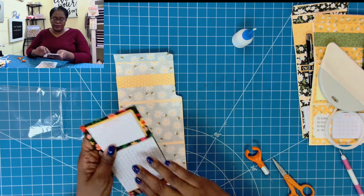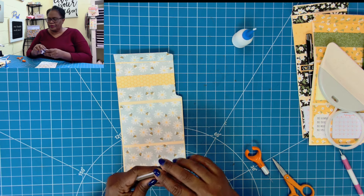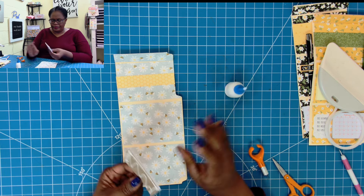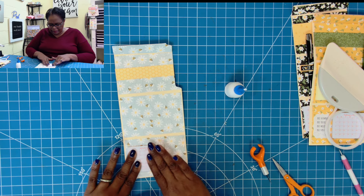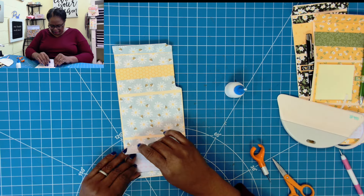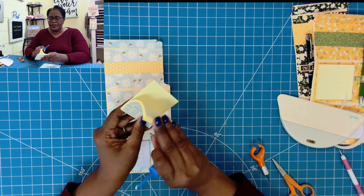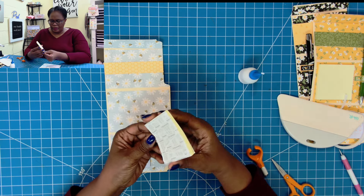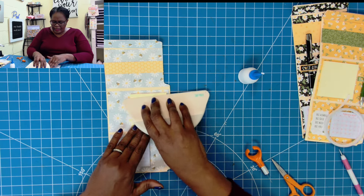I'm going to open my calendar and remove it — I'll save the extra pages for another project. I'll add glue to the back and place it right there. Then I peel away January because January is no more! Then I take a 3x3 sticky note, add some glue, and place that right there, getting it nice and stuck.